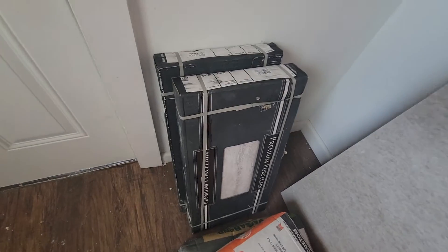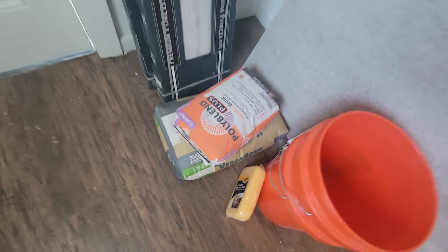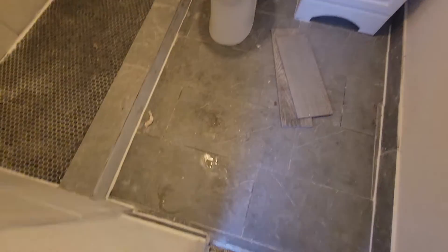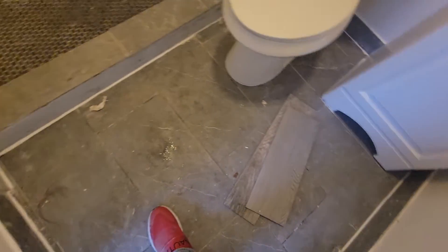Then reinstall new hardibacker, new tile, using self-leveling compound to level everything out. This floor is about five feet this way by three and a half feet.